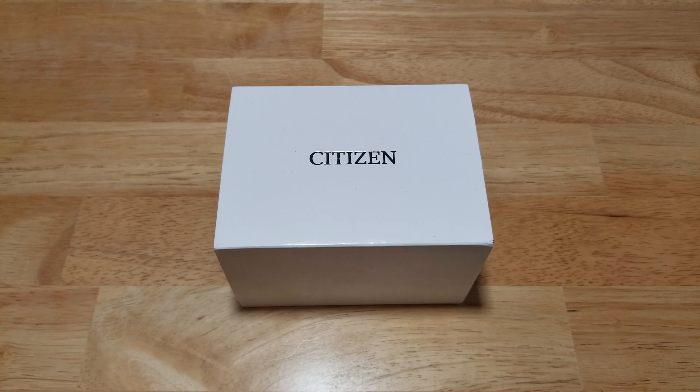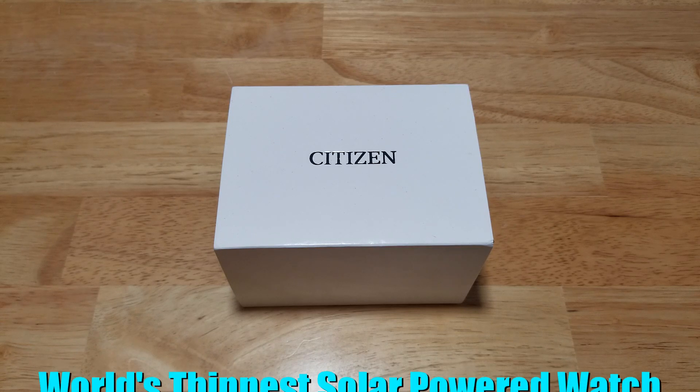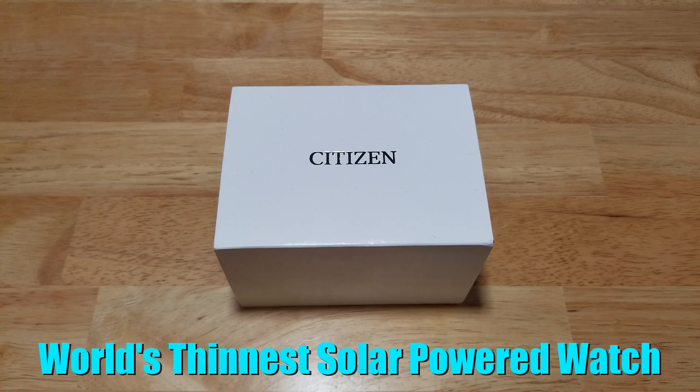Hey folks, welcome back to Maverick Watch Reviews. I've got something incredibly special for you today. We have the Citizen EcoDrive 1, model number AR5000-50E, and this watch has the distinction of being the world's thinnest solar-powered watch, and it is really, really cool.